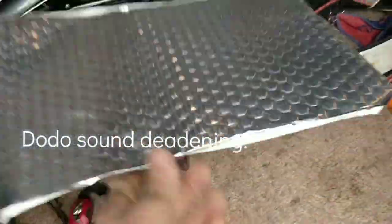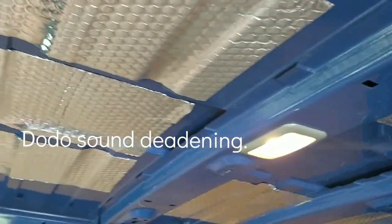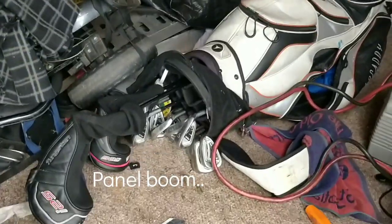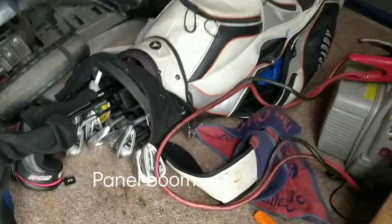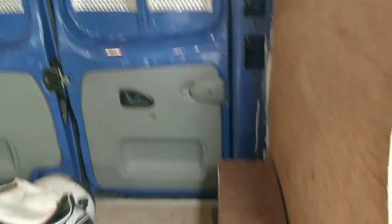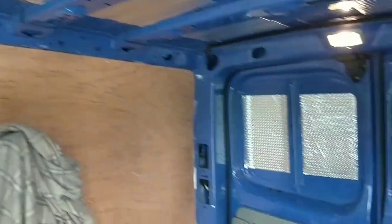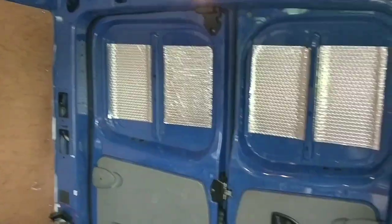Beeston Weir. Just putting this sound deadening everywhere in the van. See that? It just stops this sonic boom you get. I haven't put any on here yet - can you hear that? The sound deadens it. Put it on the back doors, put it on the roof. This is the first stages of insulating it. See how we get on.